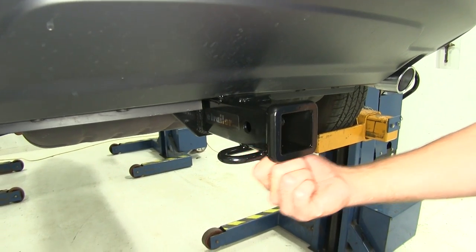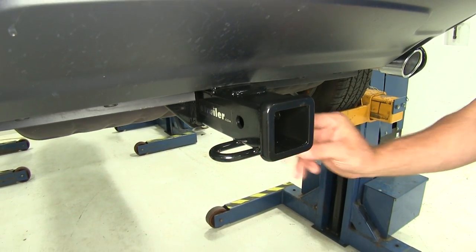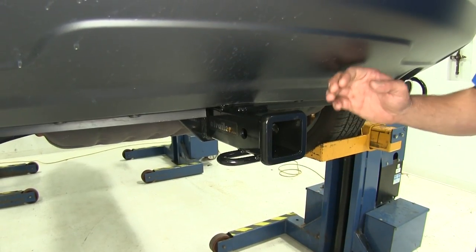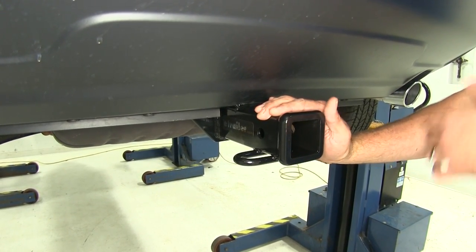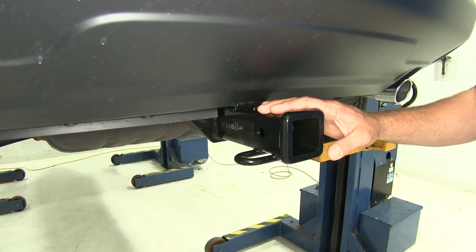The safety chain connection points are going to be of a rolled steel style, giving us plenty of room to get our chains connected. This is a Class III hitch, but it's extremely versatile — there are tons of different accessories that can fit in here.